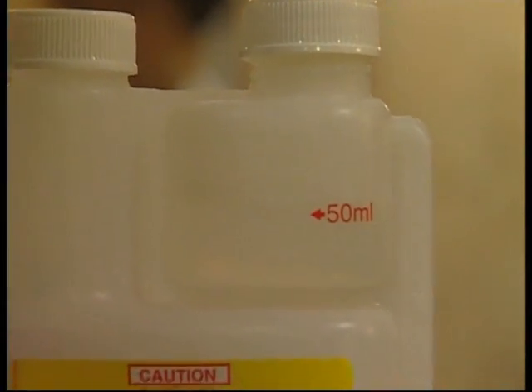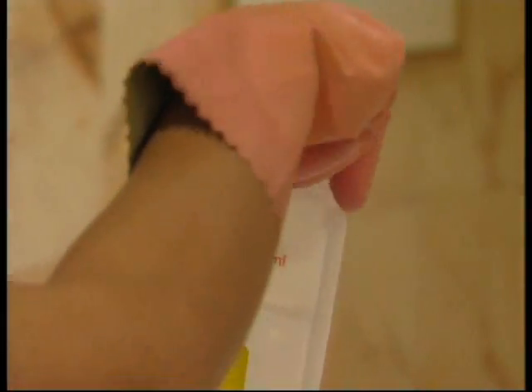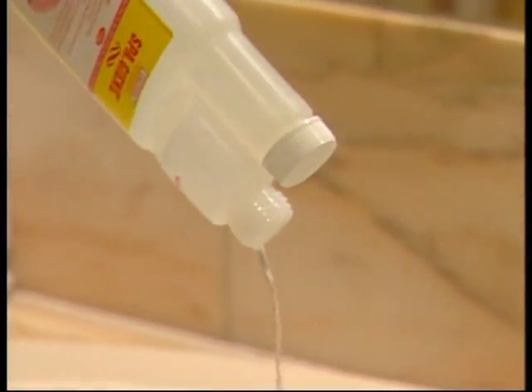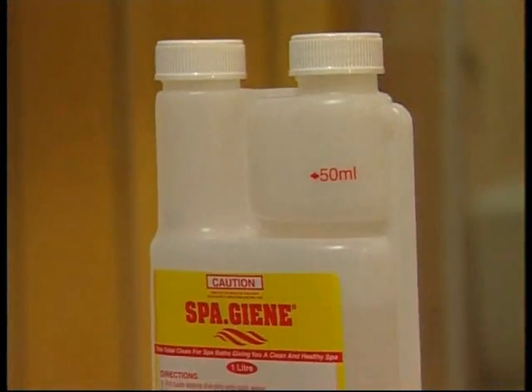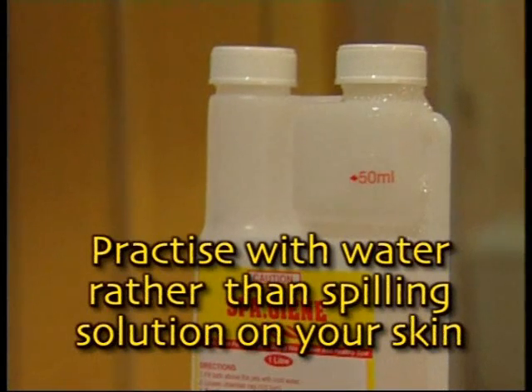Once the liquid has risen to the 50 millimetre mark, simply remove the right hand cap and pour the solution into the spa bath. This process does take a little getting used to, so we suggest you practice using the auto measure pack with water rather than wasting any SpaGene solution or risking spillage on your skin or eyes.